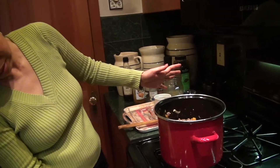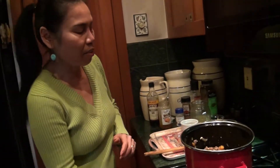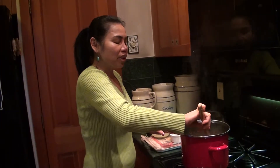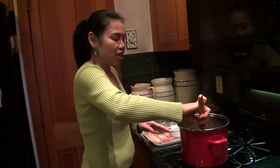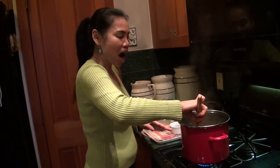Medium-low heat and keep it for 30 minutes. After 30 minutes, every 8 minutes you have to stir it, because you don't want it to stick to the bottom of the pot — it will burn your pot.